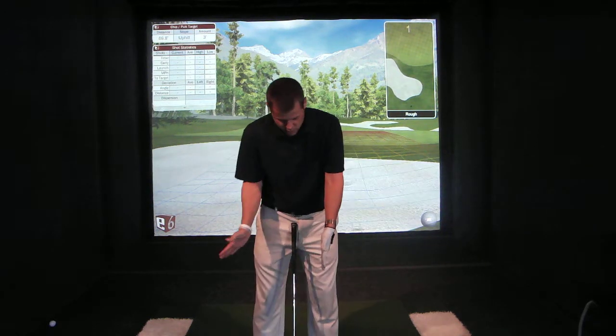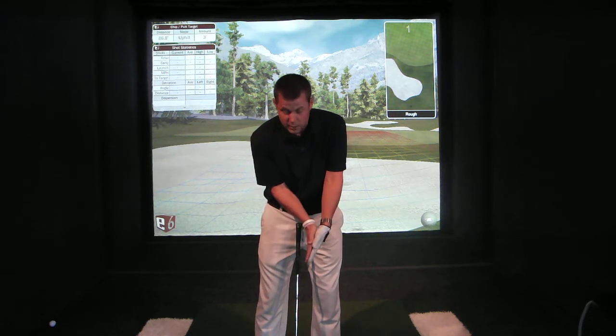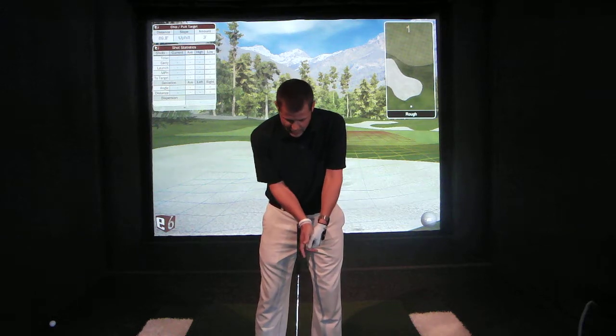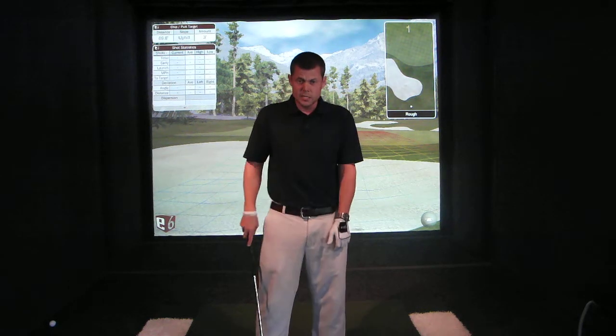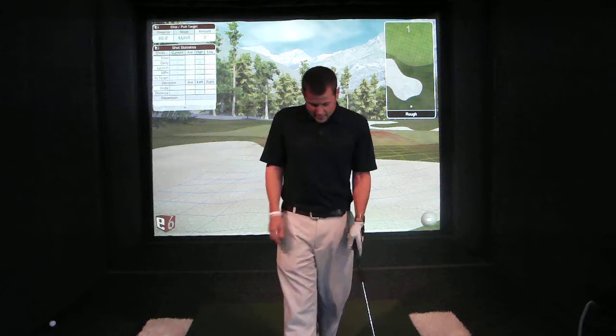He starts with a putting motion that's a real simple kind of lock — the triangle of the arms, shoulders, and the club into one piece — and then works you from that triangle lock position up to a chip shot, then up to a pitch where there's a little bit of a fold or hinge, and then into a full shot, which in this book is actually just about a three-quarter shot. It's a very controlled, great method.